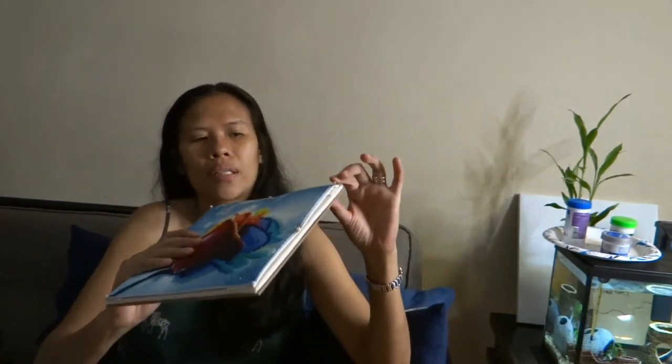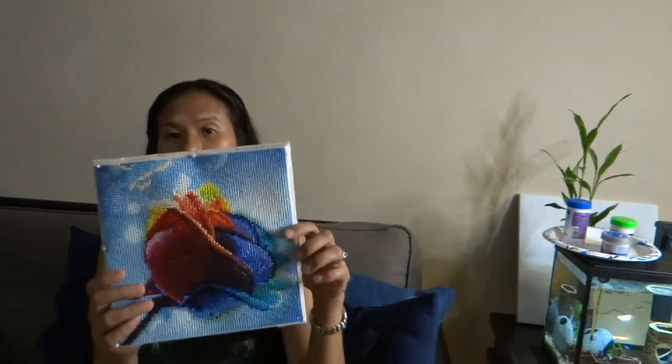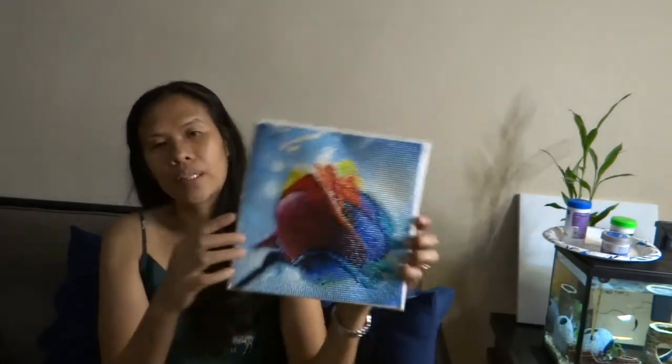This is how it looks like on the inside. I placed six needles — on the top, on the sides, and at the bottom, so a total of six needles. I did not place any glue; I just folded it, and this is how it turns out. If you have any suggestions on what is the best framing solution for a diamond art painting project, let me know or send me a message.